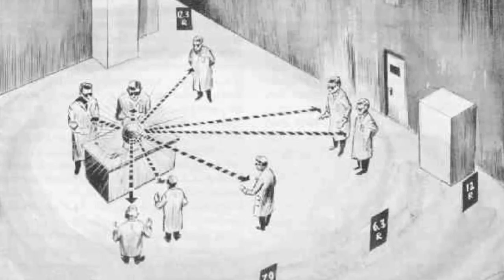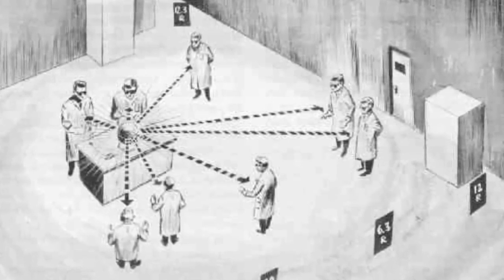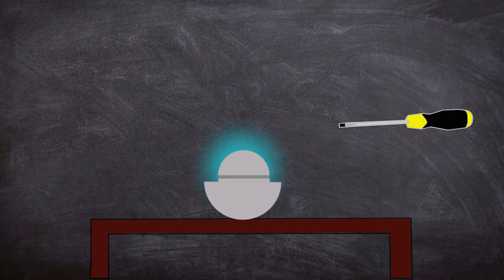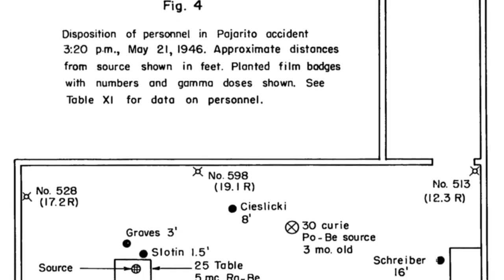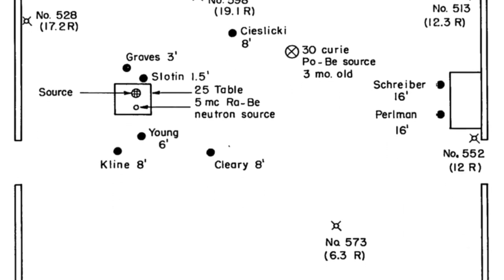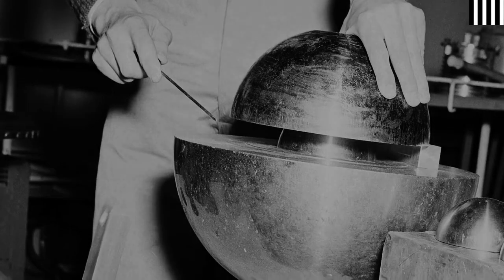An intense burst of neutron radiation was released into the room as Slotin experienced a sour taste in his mouth. His left hand started to burn immediately, causing him to throw his arm in the air, knocking the top sphere onto the floor and ending the criticality incident — lasting in total only a couple of seconds. Slotin had prevented any further reaction, and his position over the core had inadvertently shielded the other occupants in the room, including Alvin, who received a high but not deadly dose of radiation.